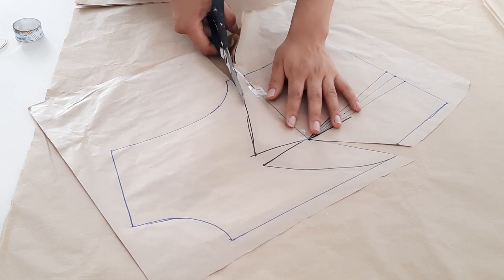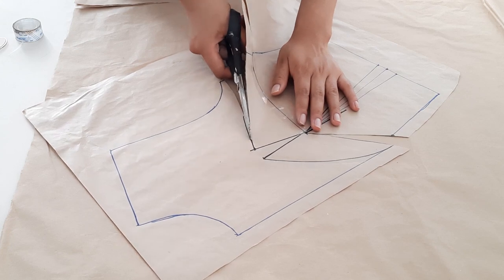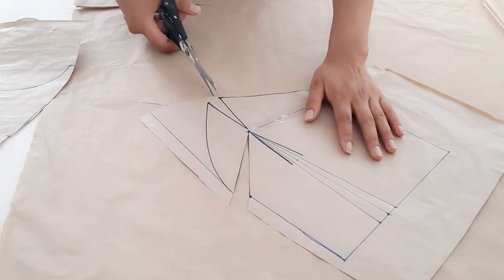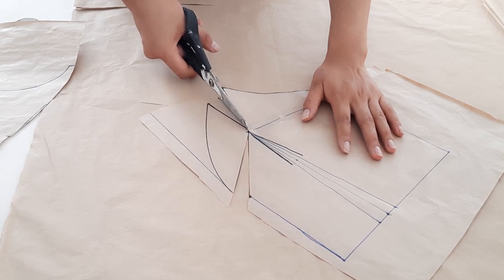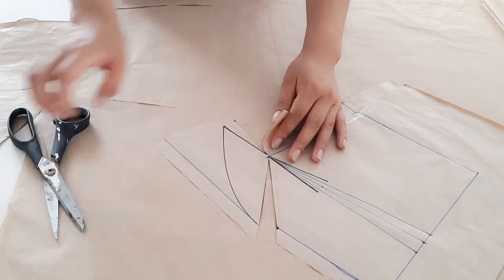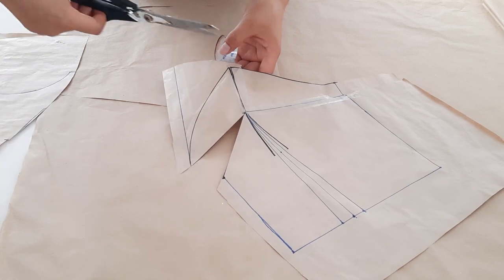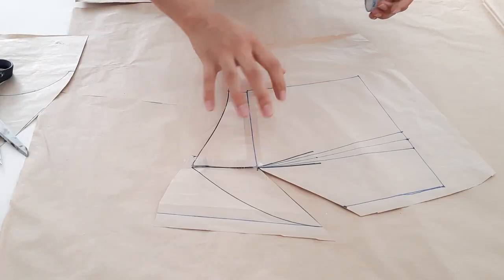Como siguiente paso cortaremos por la línea de sisa, o por donde trazamos la nueva sisa, hasta esta pinza. Esta pinza superior también vamos a desviar a la línea de centro. Cortamos pero sin cortar el total, dejando un milímetro aproximadamente. Luego eliminamos esta pinza, mandando todo al centro. Igualmente nos ayudamos con un pegamento para eliminar esta pinza.